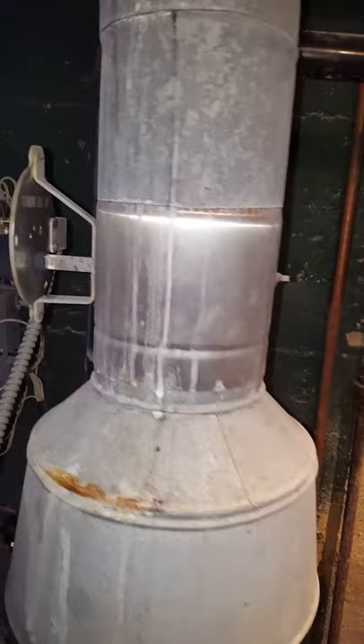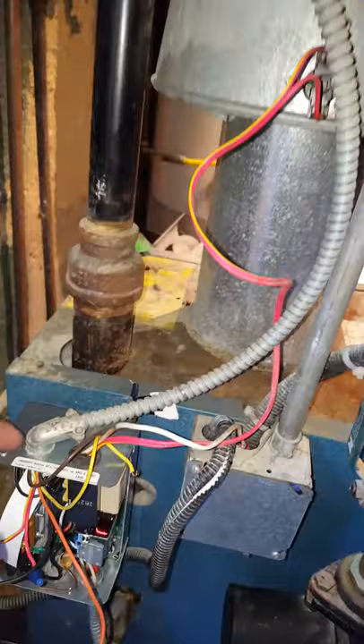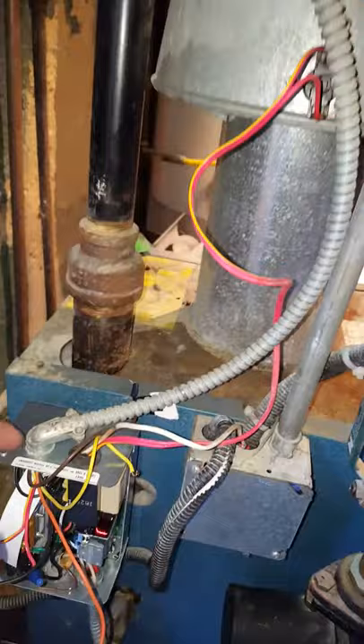The more I read about these flue dampers, they essentially close when the boiler is off to prevent your home's heated air from going up the chimney. Being in this crummy basement, I'm frankly thinking of just sawing it out and having the pipe sit there like my old boiler always had. This is just to say — before you go running and checking everything else, if you've got one of these flue dampers, try putting it out of the circuit, because it might be causing your problem even though it appears to be operating okay.